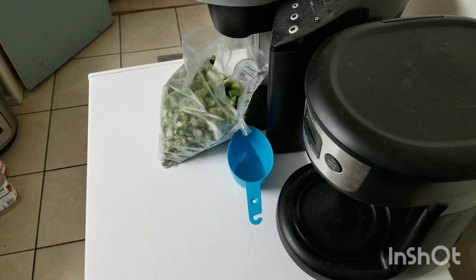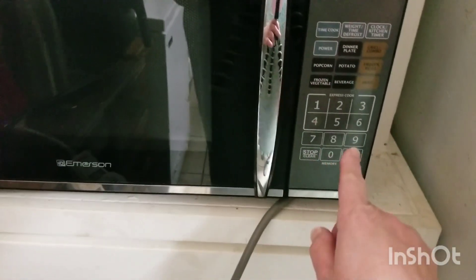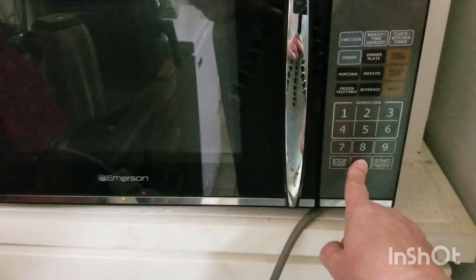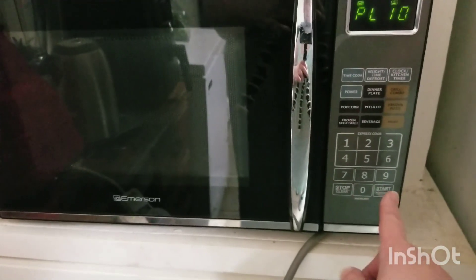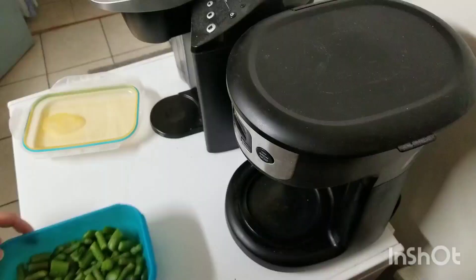I'm going to put it in the microwave on high. We're going to try the five minutes that they recommend online. I'll set the time to five minutes, set the power level to ten on high, then press start. We'll come back and I'll let you know how it turned out.